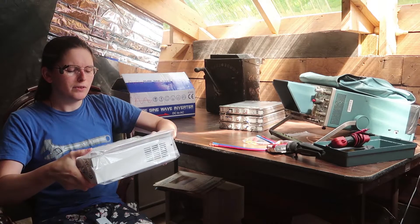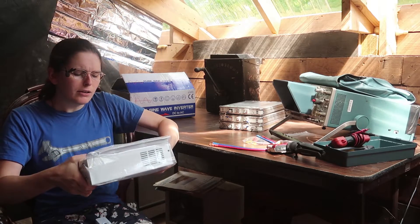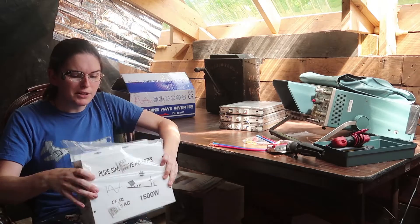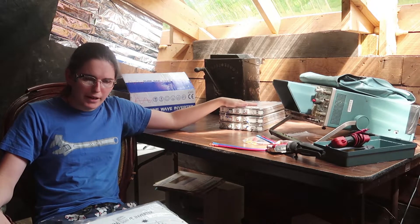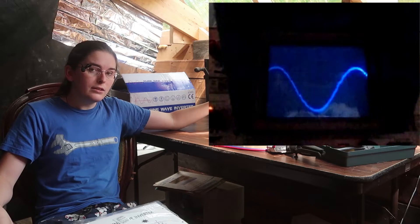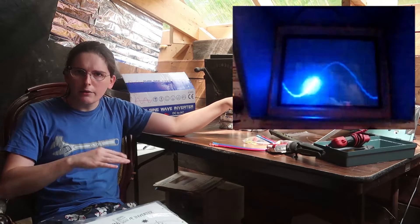I bought the cheapest pure sine wave inverter off eBay: 24 volt, 1500 watt, $150. I hear a couple things rattling around inside, so we're going to have to open it up and take a look, make sure there's nothing amiss. Then we can hook it up to the 24 volt battery, which I have charged to about 70%, and check the unloaded waveform on my oscilloscope, then start pulling a load and see how that changes.